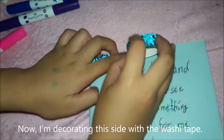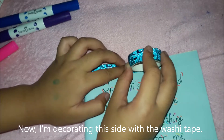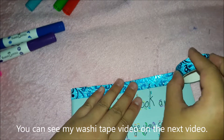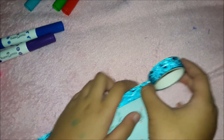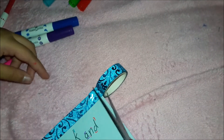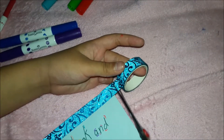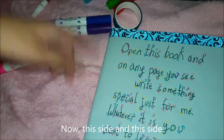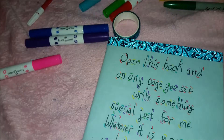Now I am decorating the side with washi tape. You can see my washi tape video in the next video. Now this side and this side.